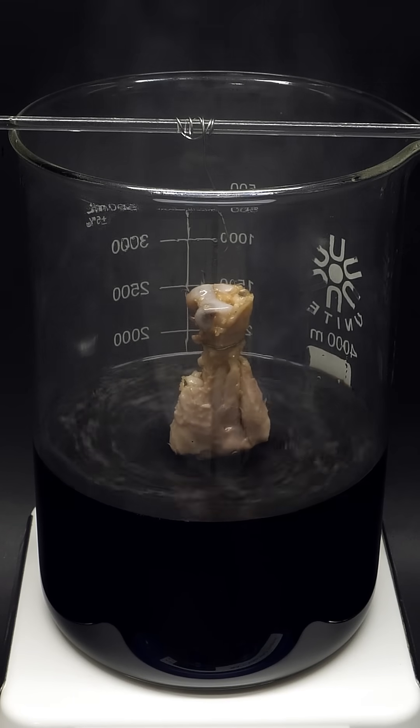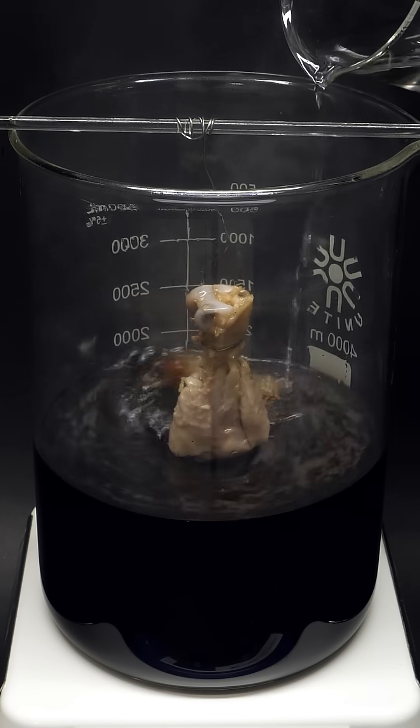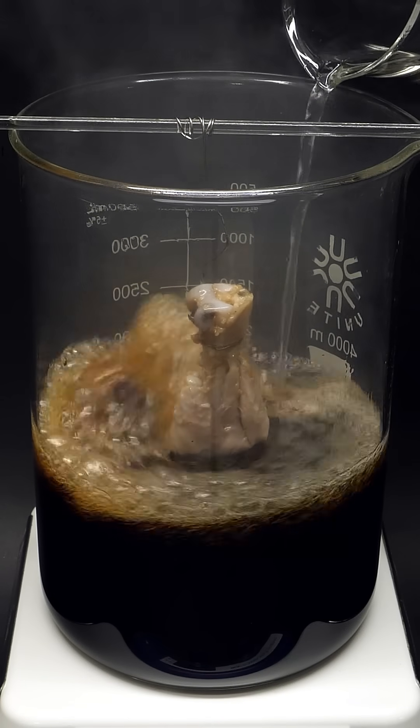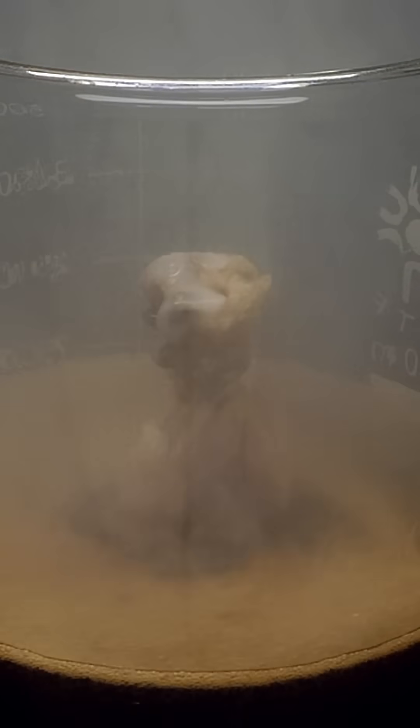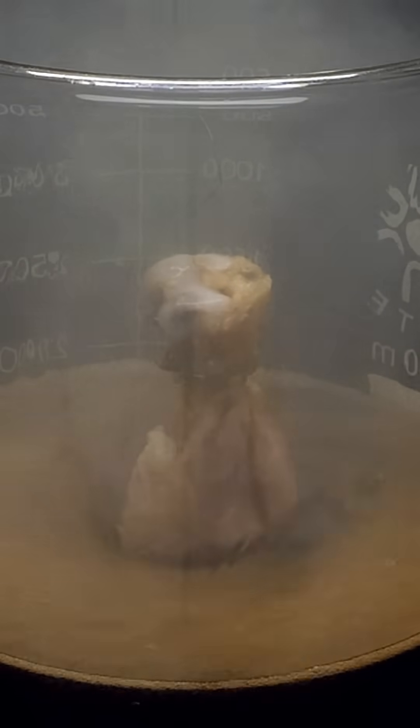I then continued adding peroxide, and the reaction started getting violent again. The piranha solution was vaporizing anything that was made of carbon, and turning it into CO2 gas. It was also apparently dissolving the bone, which is something I really didn't expect.